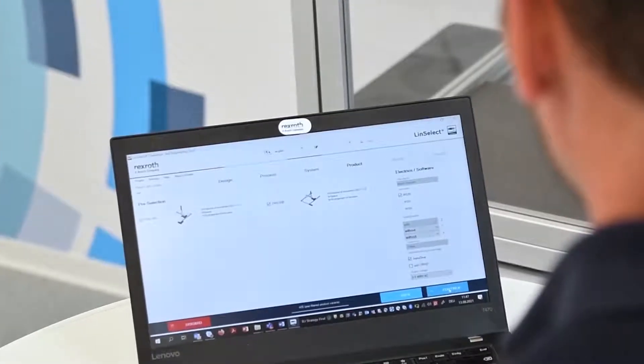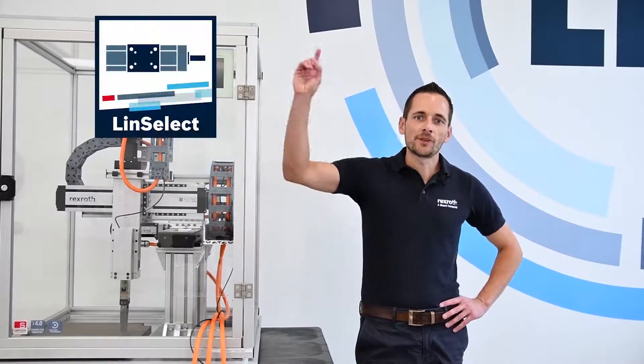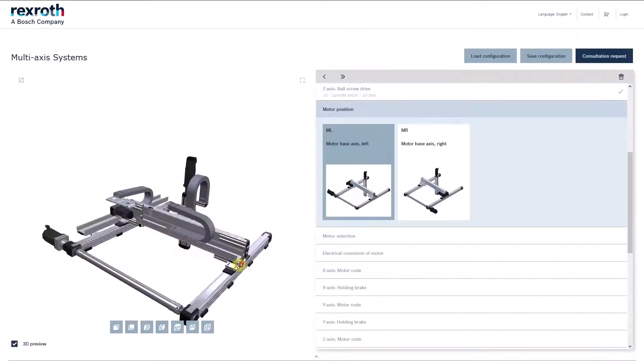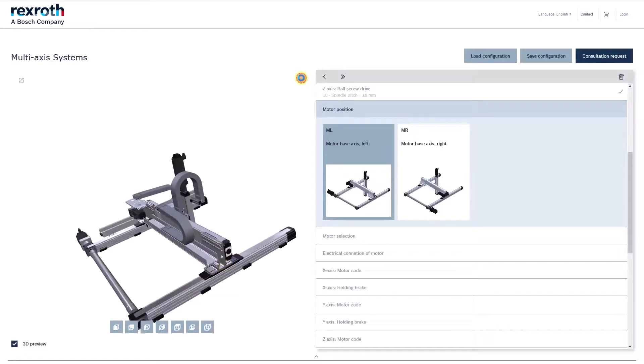With just one more click, we are finished in LinSelect and continue in our online configurator. Sizing a Cartesian robot for such a complex process has never been easier or faster. LinSelect directly hands over the parameters into the online configurator, where you can fine-tune the configuration and get a first look at your linear robot.